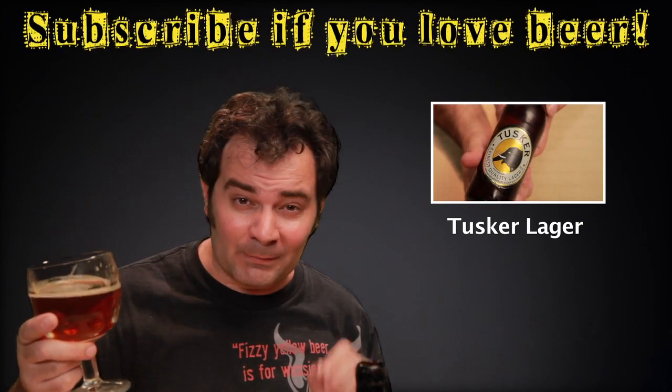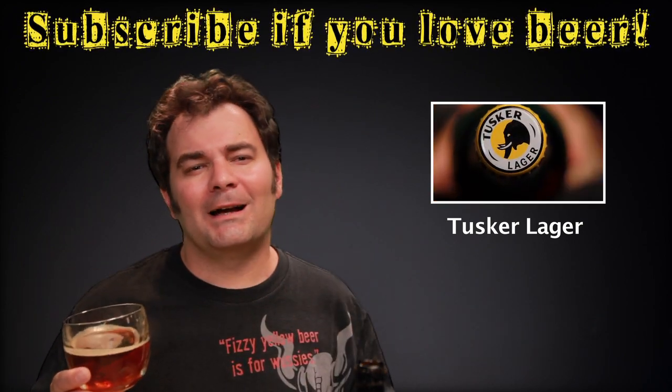So if you like my videos, please subscribe if you haven't already. Please give me a thumbs up, comment, let me know what you think of the beers I drink. If you like barley wines, let me know. And if you want to see one of my older videos, you can check out that one over there. Thanks for stopping by. Cheers. Enjoy your beer.